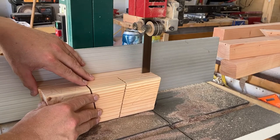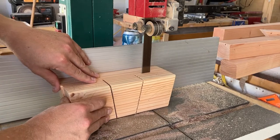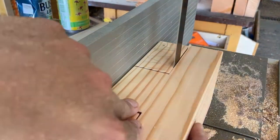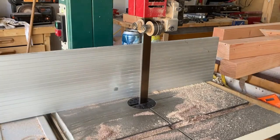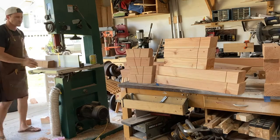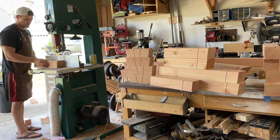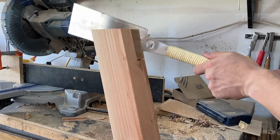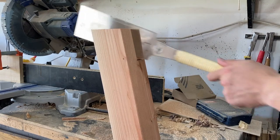Using the bandsaw here to cut the majority of the waste away — this is probably the fastest way to do it. Because of the 10-degree initial cut on all these pieces, the bandsaw isn't going to remove the piece totally.